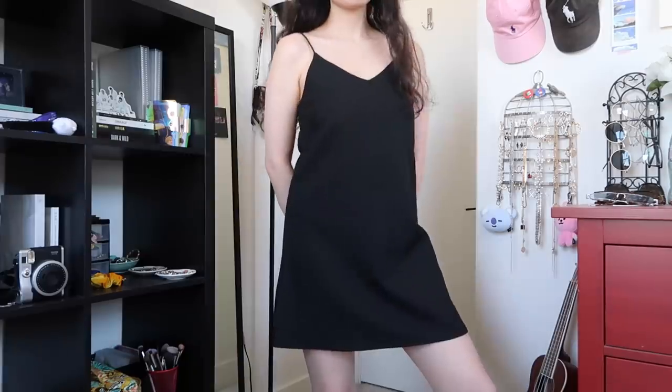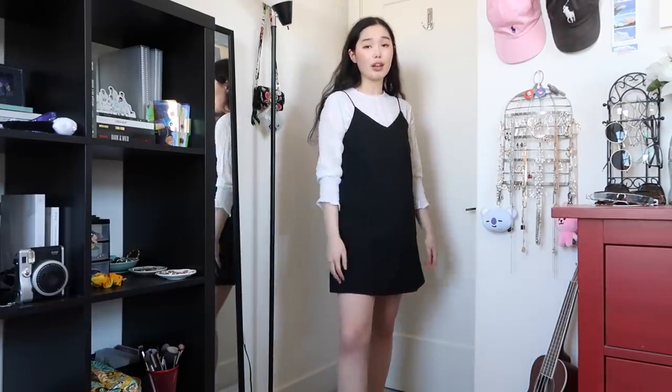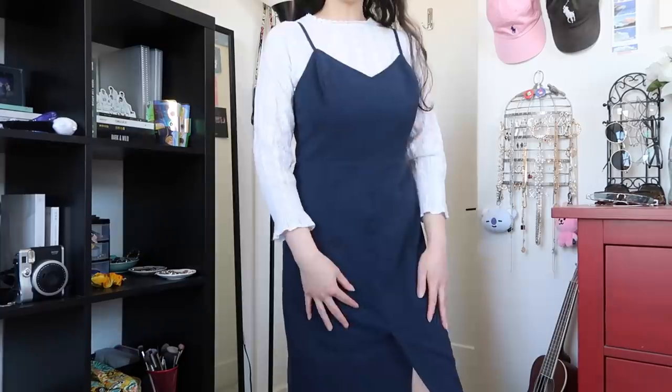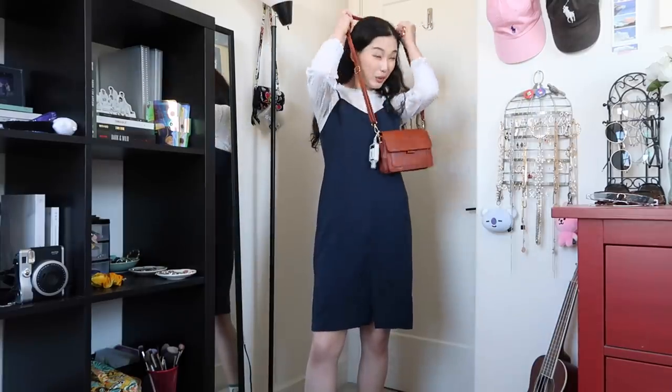I thought it had pockets — it doesn't — but I like the shape and the length. I usually wear some kind of top under it, like a white blouse or white t-shirt, but it also looks nice by itself. It's a good start for outfits — you can wear something under, put a jacket over, play around with the shoes. This next dress is navy blue, a little more fitted than the last. I enjoy the navy blue color — I think it's sophisticated. I think that color would go great with a brown bag. We've also got a nice plaid dress, perfect for the fall as well.